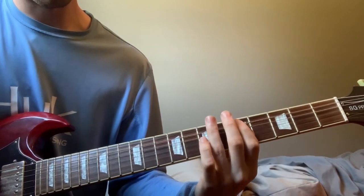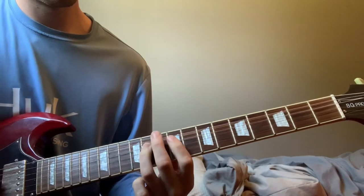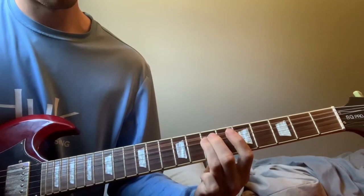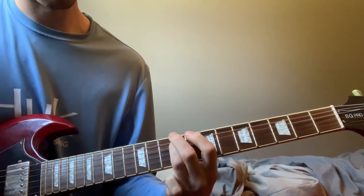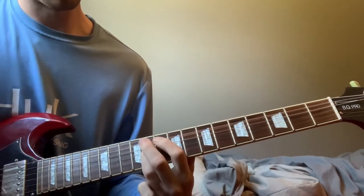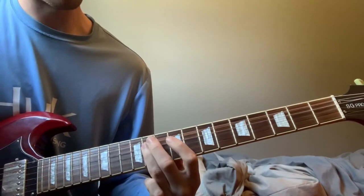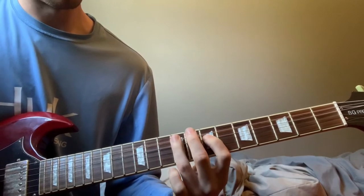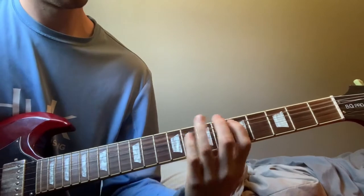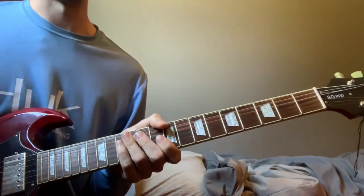It's all sliding too. Slide into the five on the A string, slide into the nine on the A string, slide into eleven on the D string, down into the nine on the D string, and then down to the seven on the D string. Back to the nine on the A, back down to the five, back to the nine on the A, and then the eleven and the nine on the D. So together: five, nine, D string eleven, nine, seven, nine on the A, five on the A, nine on the A, eleven, seven on the D.